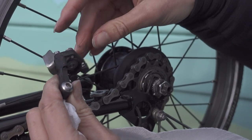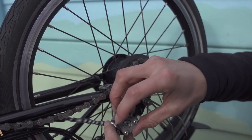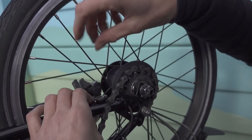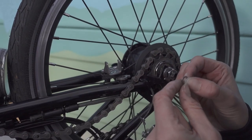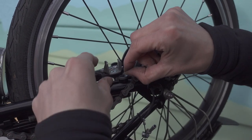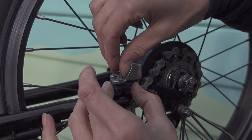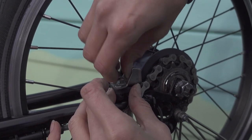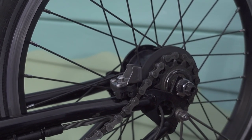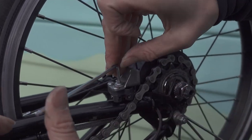It does look like it's moving freely. Now we're going to reinstall it — align it with the spokes and push it up through the wheel. The magic washer that you mustn't lose must go on first, then the chain pusher is reinstalled and done up using a three millimeter allen key. Now we're going to put the chain tensioner back on again.